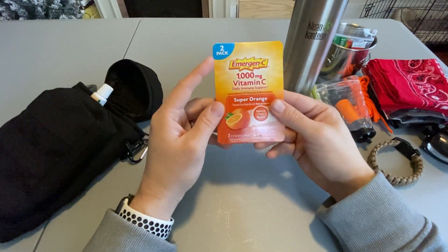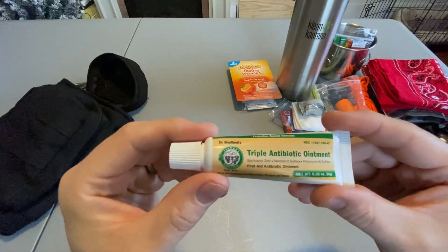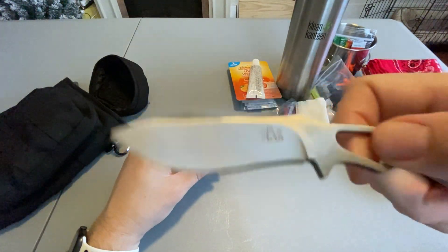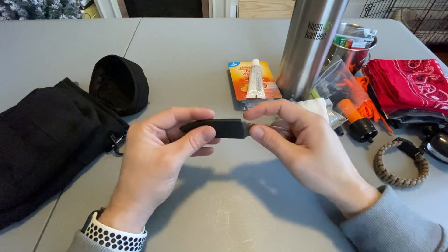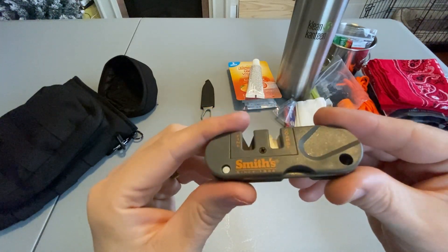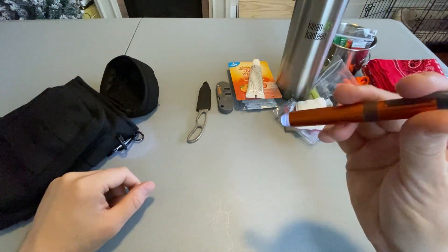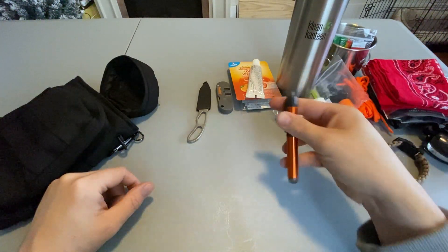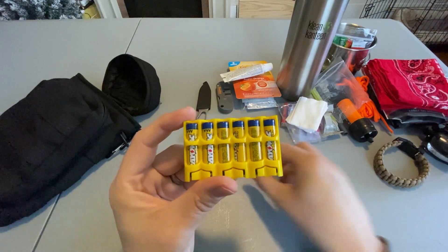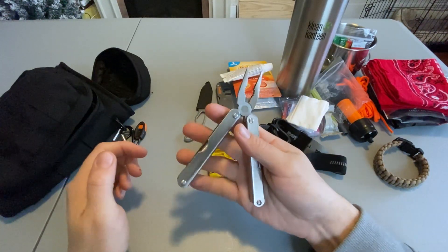Also in the small pocket are two doses of emergency drink mix, a bottle of Neosporin that can be used for wounds or with the cotton pads to start a fire, my K-Bar piggyback neck knife, a Smith's knife sharpening tool, a Rayovac pen light, and six spare AAA batteries for the pen light and the headlamp. And a cheap multi-tool that I have literally had for about 20 years.